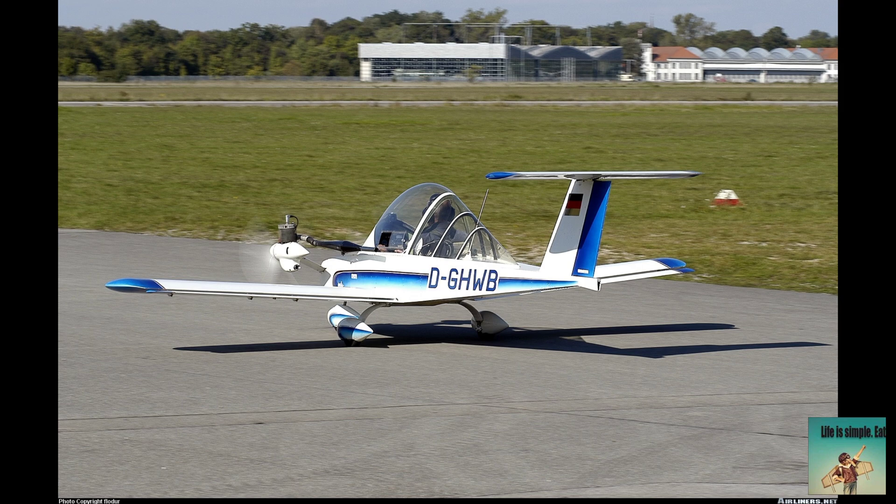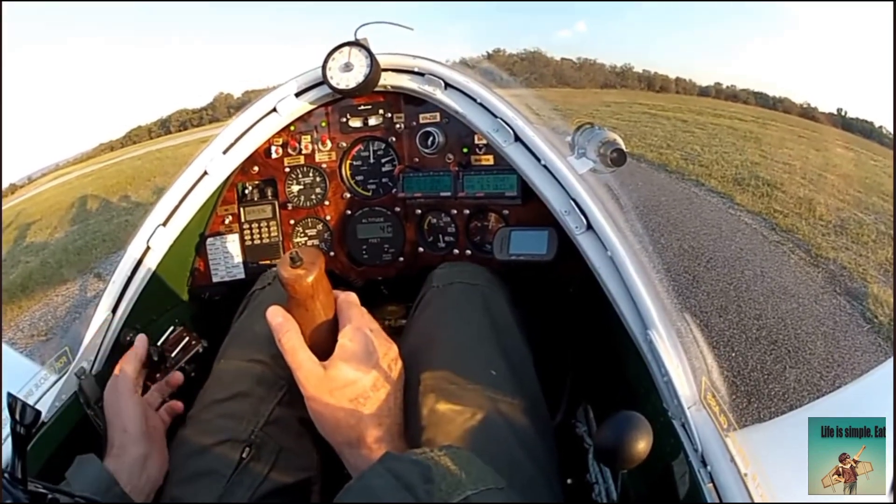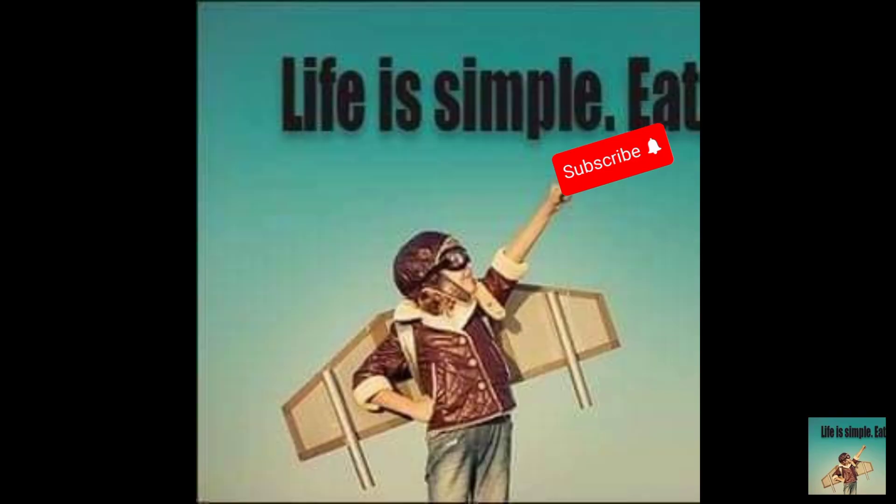Interesting facts: low operating costs, fuel efficient, and affordable maintenance. Easy handling with simple and responsive controls. Versatile — suitable for recreational flying, training, and even aerobatics. If you want more informative videos like this, please subscribe to my YouTube channel and tell me your favourite airplane — I'll make a complete video on it.